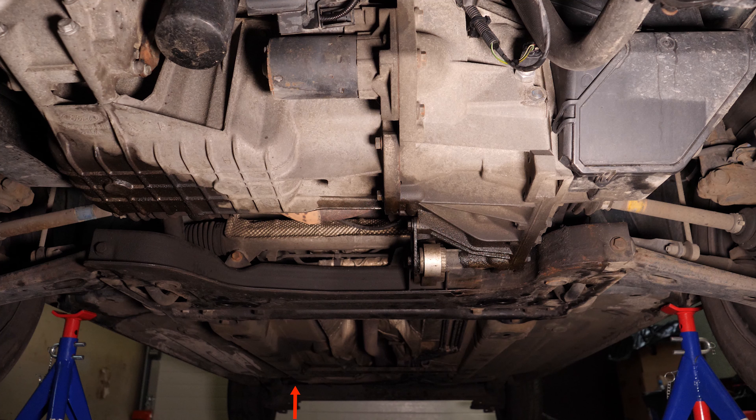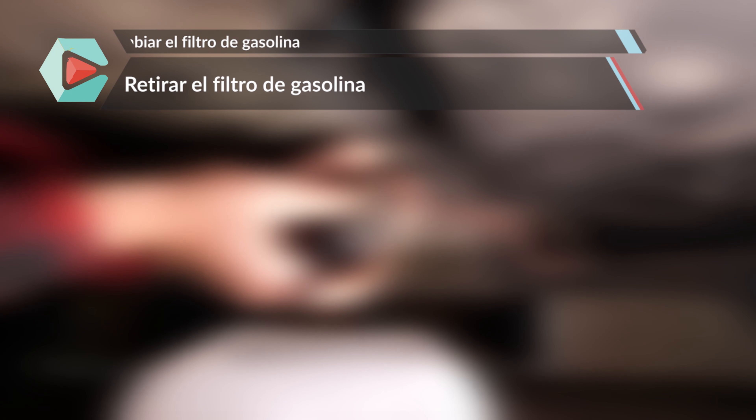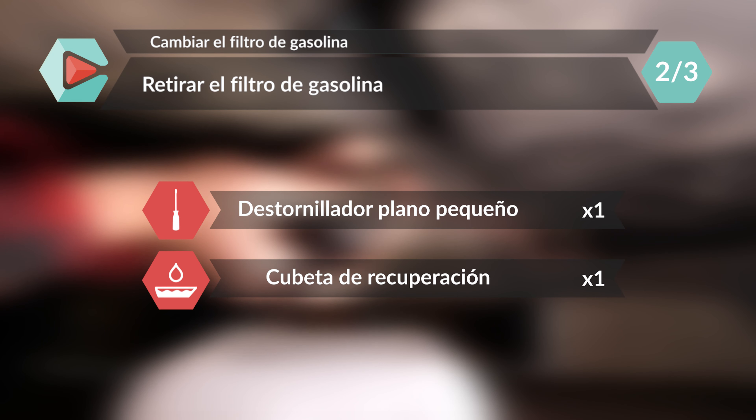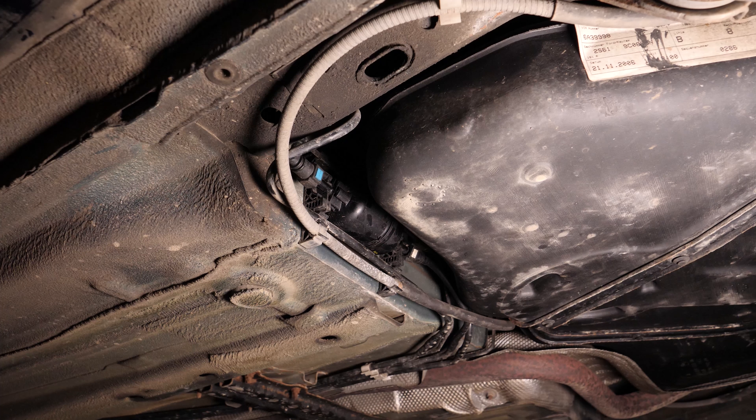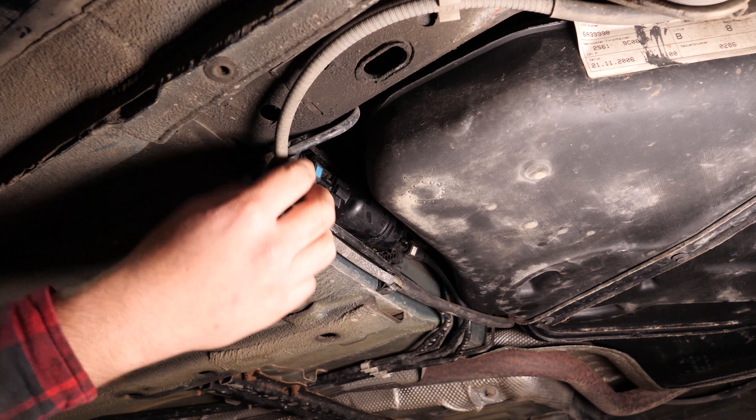El filtro de gasolina está situado en el lado del pasajero, en la parte de atrás del coche. Así, podrás ver el filtro de gasolina que se sitúa al lado del depósito.